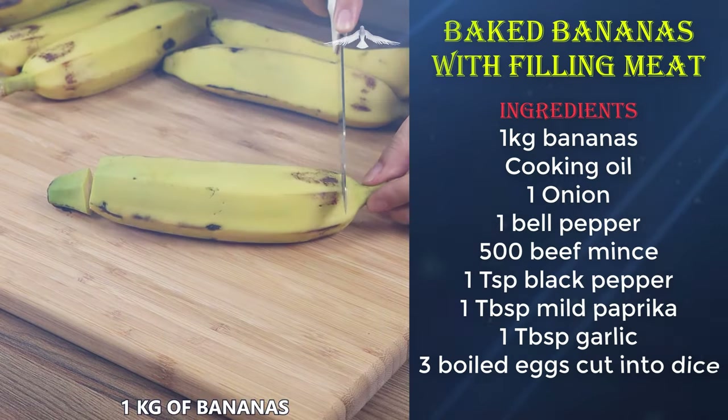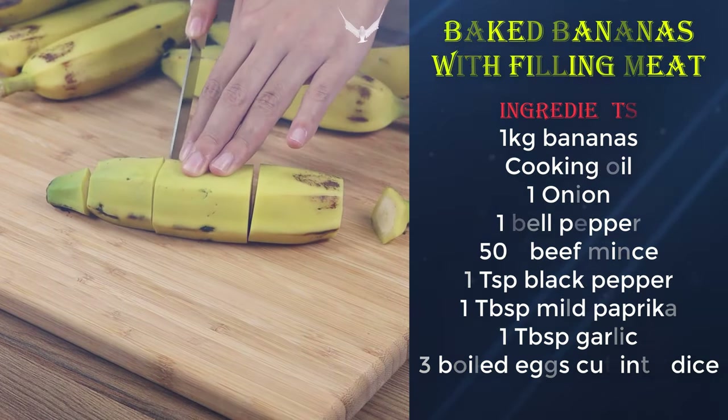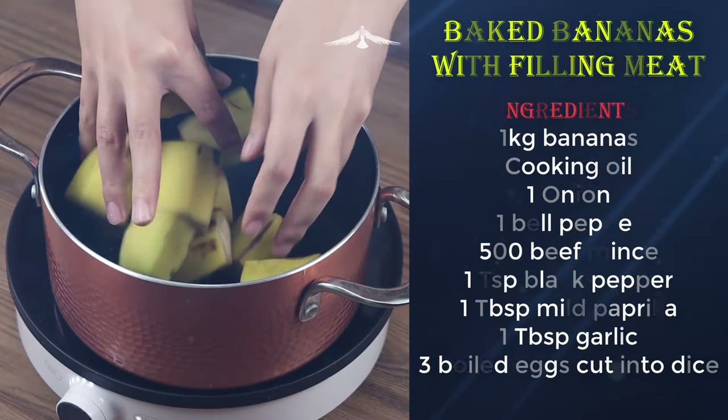See what you can do with just some ripe bananas! Let's start by cutting one kilogram of bananas, removing the tips, then cutting them into three.